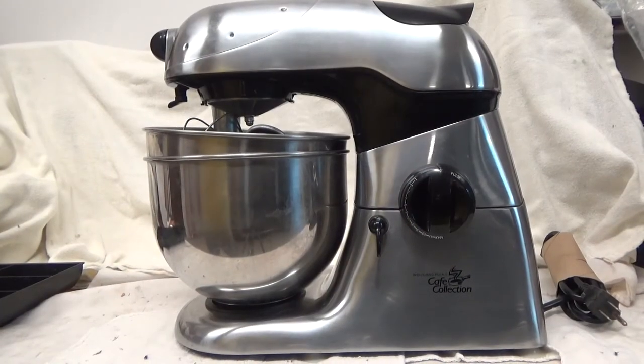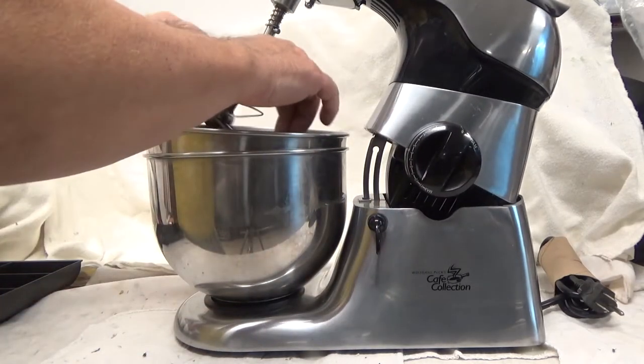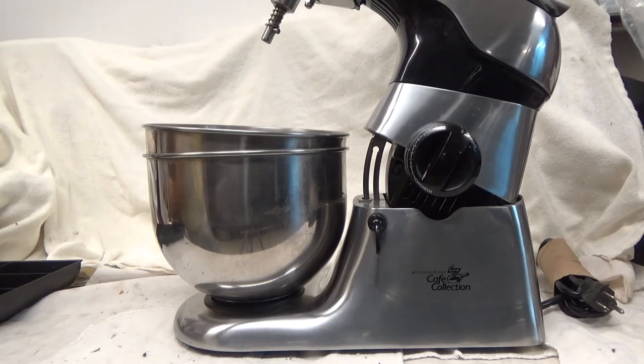When I was a kitchen manager, we'd mix 10, 15, 20 pounds of cornmeal to make hush puppies or something like that. I worked in a fish house. And this doesn't come close.